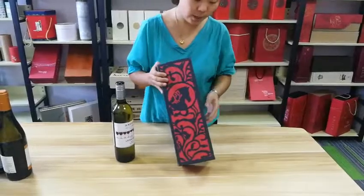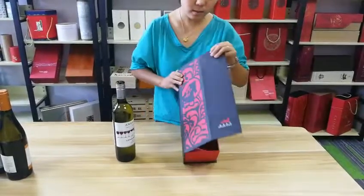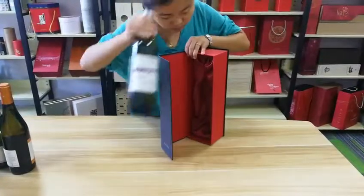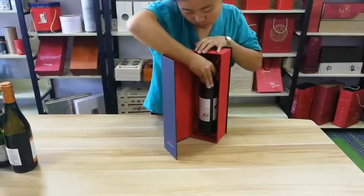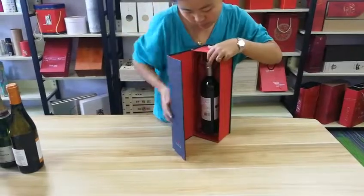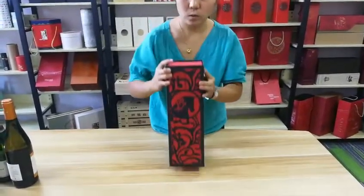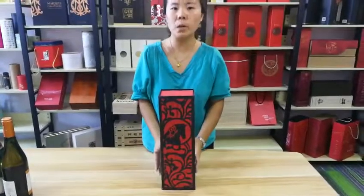We can open it and put the resin in it — it's very strong. Beautiful. Please order from us.